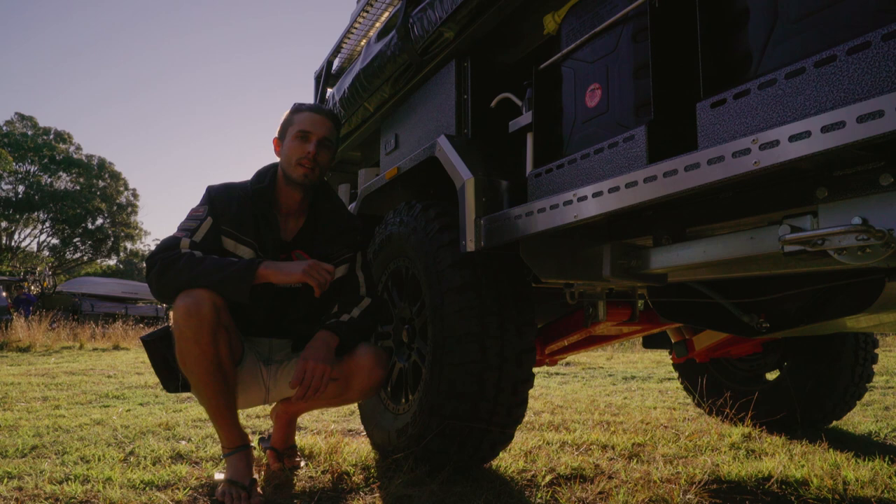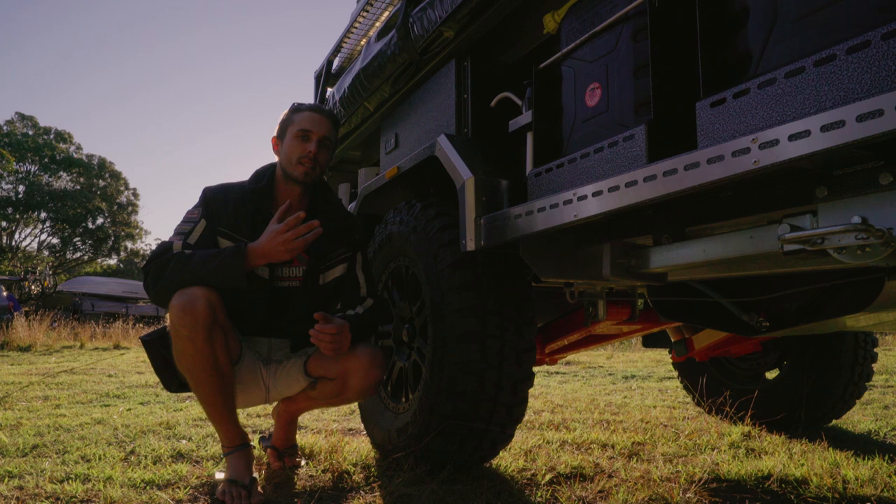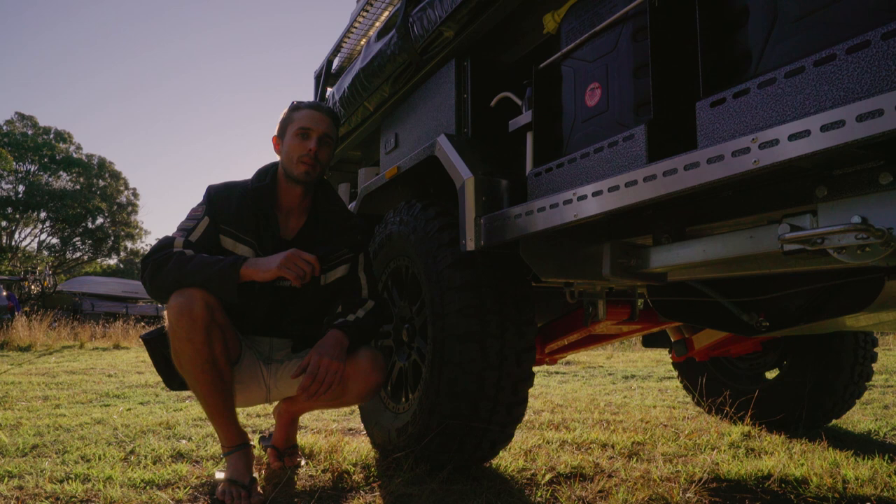The underbody of the trailer is a fully hot dip galvanized chassis — stone resistant and rust resistant, holding up a lot better than painted and coated chassis. Mounted inside that are our water tanks. They're tucked up into the body for a lower centre of gravity but higher ground clearance. Housing those is a custom-made bash plate that protects any vulnerable plumbing and electrical lines coming out of the side of the tanks, as well as anywhere else on the trailer.